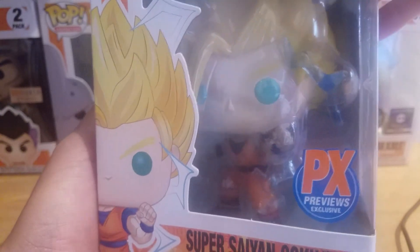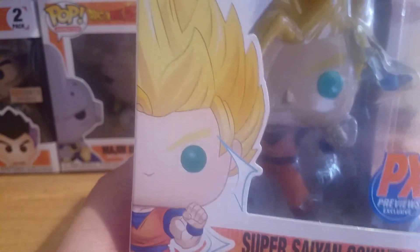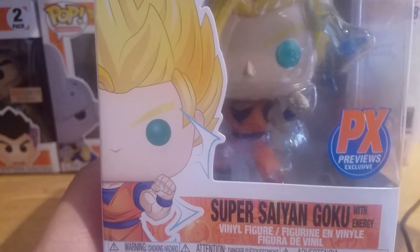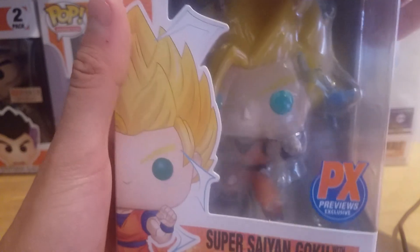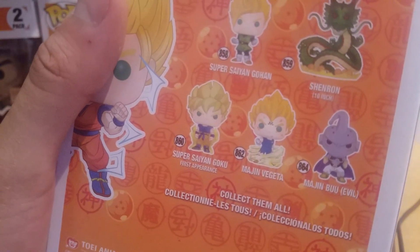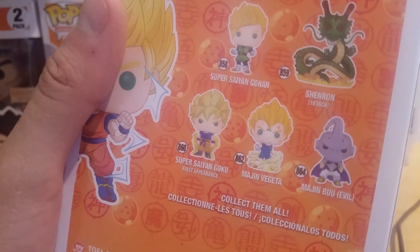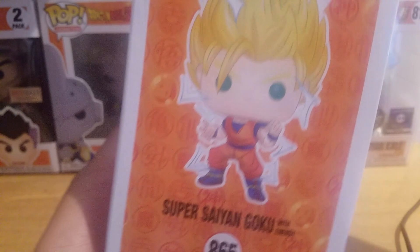We have the pop itself and I love that we have the original art design right there — don't really like the new one, looks kind of weird. PX Previews exclusive sticker, pretty cool. You can also collect Super Saiyan Gohan, Shenron, Super Saiyan Goku first appearance, Majin Vegeta, and Majin Buu Evil, and there's a cool image of Super Saiyan 2 Goku on the box.